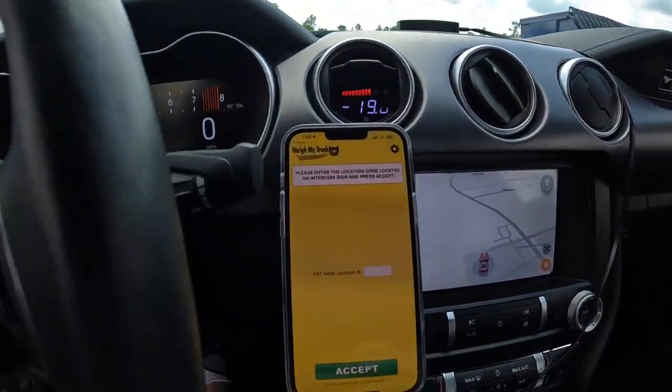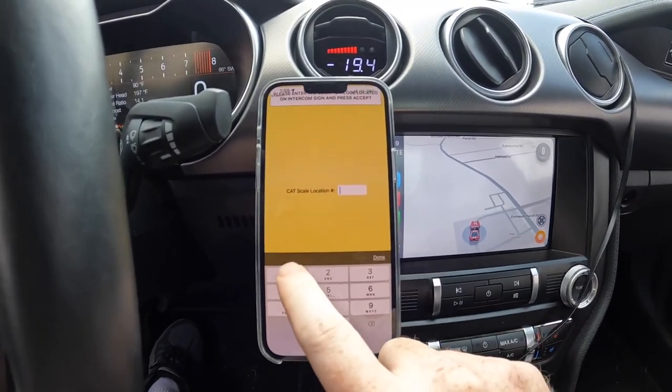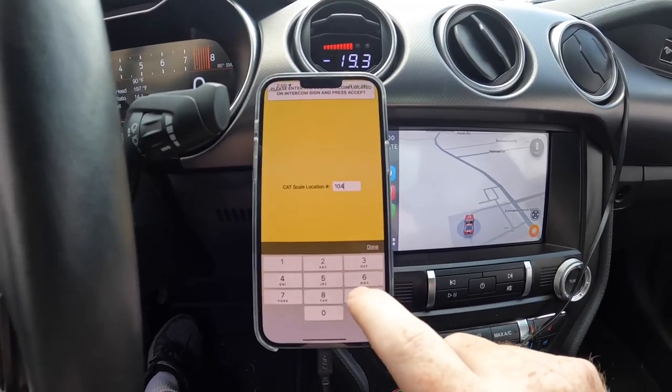This is location 1049. Here's our app — we're going to enter 1049 and hit done.